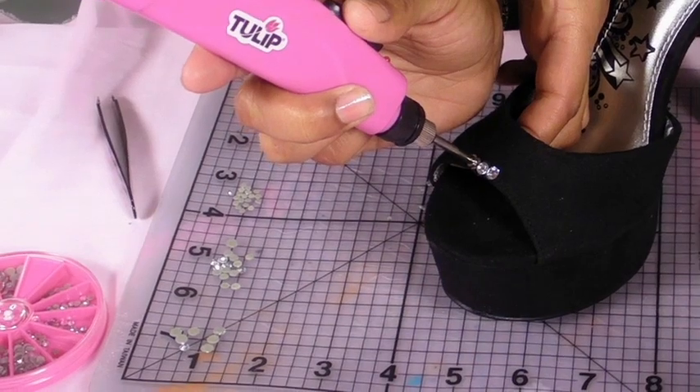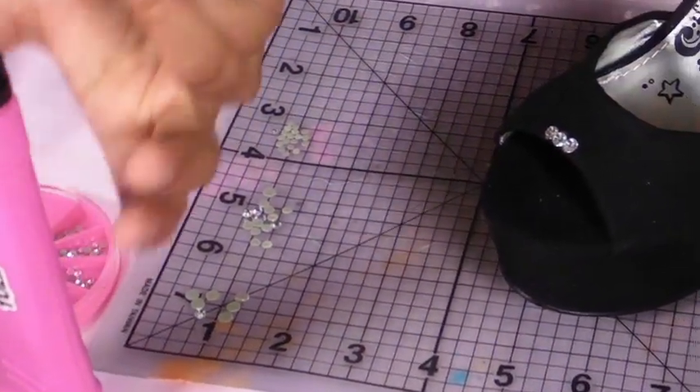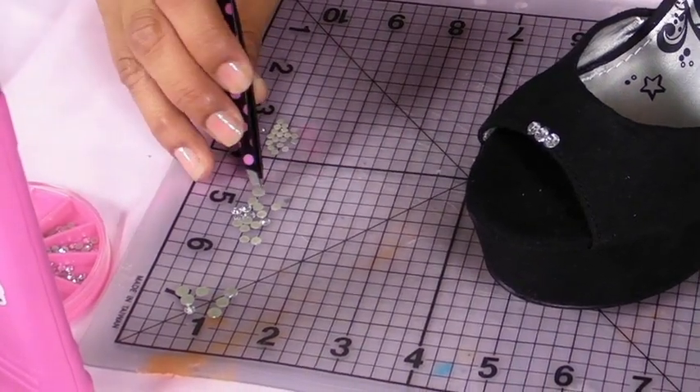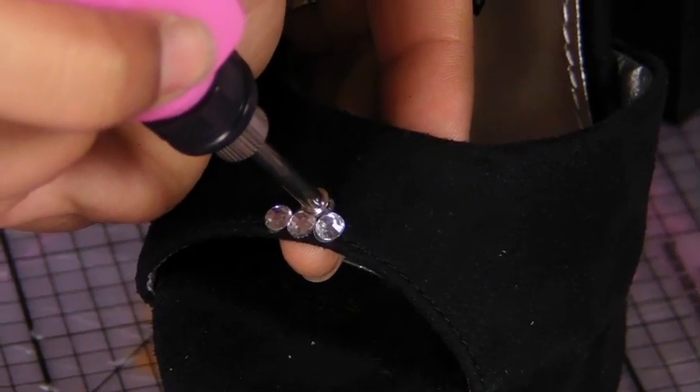You can even change up the size. These are five millimeters right here, and I'm going to go ahead and throw in a couple of the four millimeters and even the three millimeters just to give it a little bit of depth. So you just continue to build it up until you get the design you want.